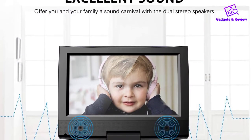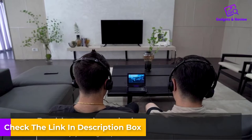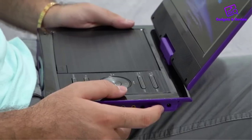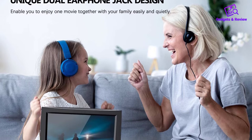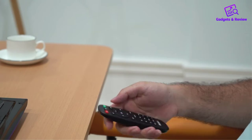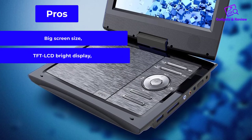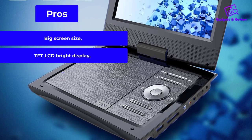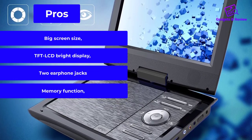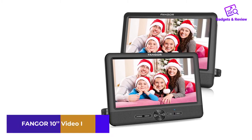The DVD player supports different video formats as well as input from external sources like USB or SD cards. The headrest strap makes it easy to install the device and keeps it safe during driving. When two people in the back seat want to watch a movie, they can use the speakers but also two earphone jacks — this way drivers and those in the front seat will not be disturbed. The device also resumes the video thanks to its memory function, where you paused the movie. Pros: big screen size, TFT LCD bright display, two earphone jacks, memory function. Cons: no wireless connection.